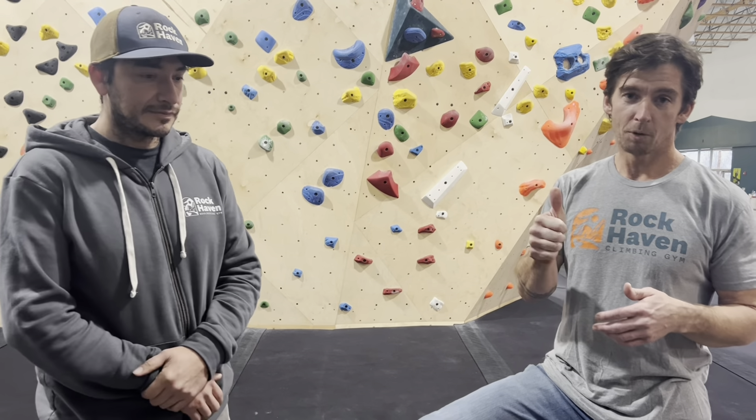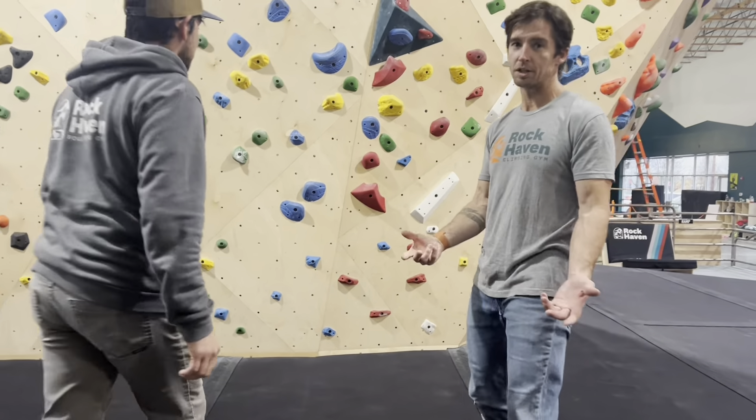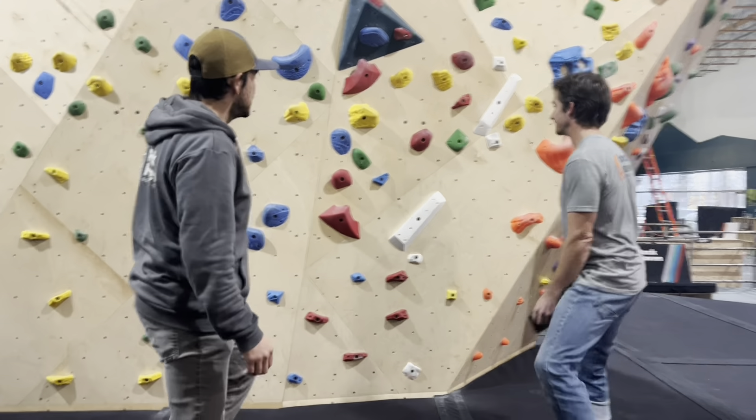Today we're going to show you three techniques that will help your climbing no matter your level: toe pointing, quiet feet, and straight arms. Let's do it.